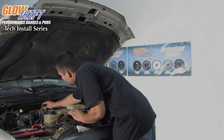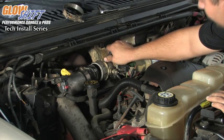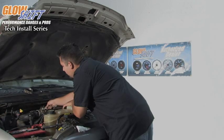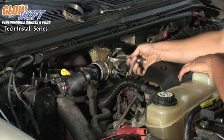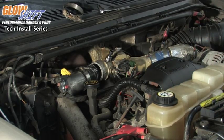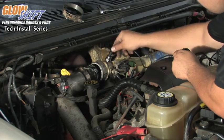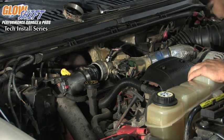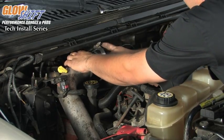Now that we have the hole in the intake manifold tapped, we can go ahead and install our supplied boost fitting that came with the 3-in-1 combo gauge. All you have to do is thread it into the intake manifold and tighten it up. Make sure just to snug it up — you don't want to go too tight because the soft aluminum metal will strip out. Once you get that tight, take the supplied wire, plug it into the connector making sure it is pushed in all the way, and run the wire over to the firewall. Then reconnect your black coupler and tighten up your hose clamps.